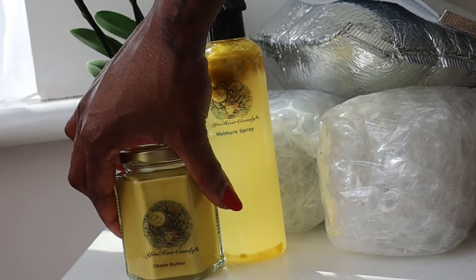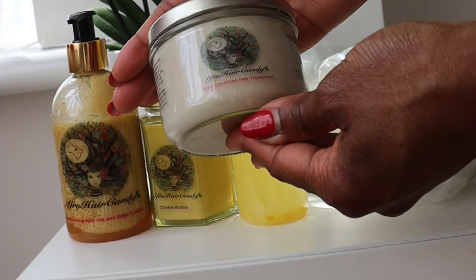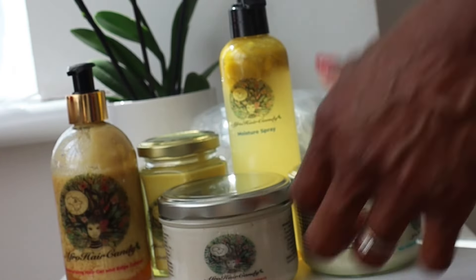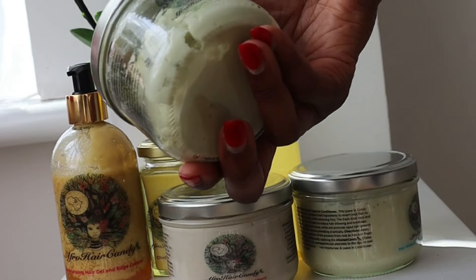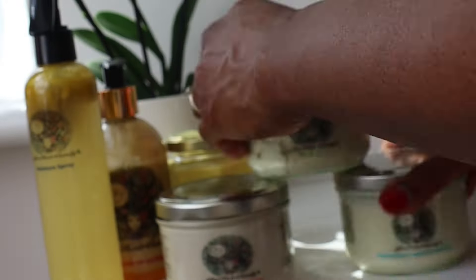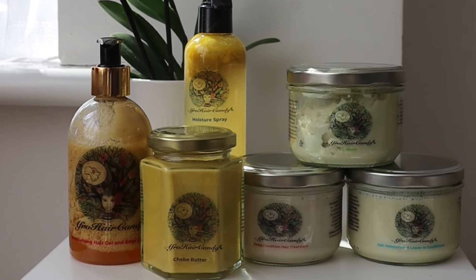I'll be trying the moisture spray, the chebe butter, the edge control, the deep conditioning hair treatment or hair mask, the leave-in hair moisturizer, and also the co-wash. So I'll try these products on my hair shortly and tell you my first impressions and how I feel about them.